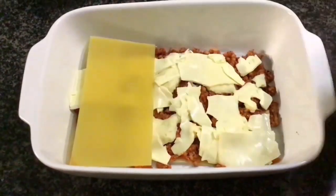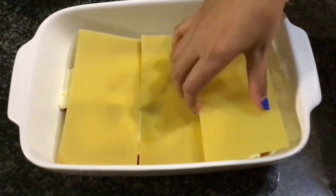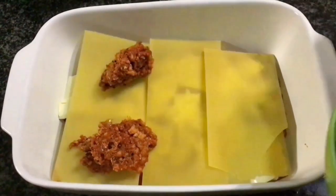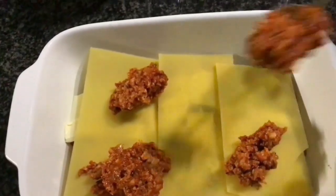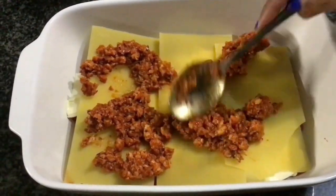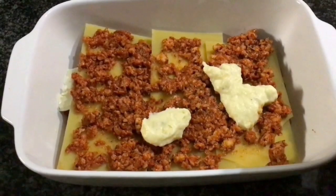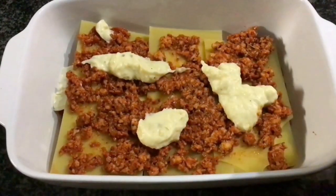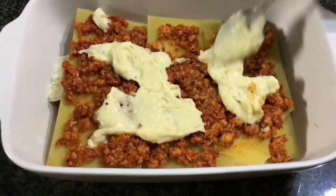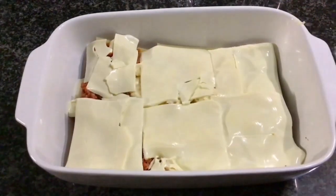For another layer, I'm going to add in lasagna sheets. You can add them in whichever angle you like. Now I'm going to add in the remaining mince mixture and spread it out evenly. Now drizzle the white sauce over it. After that we're going to add our mozzarella slices on top. I'm done layering my lasagna with mozzarella slices.